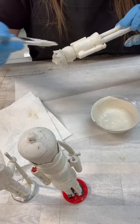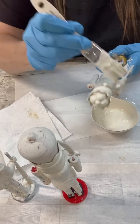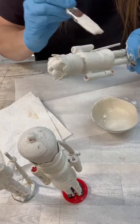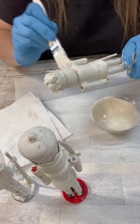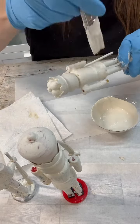I ended up doing two coats because I wanted that super chunky terracotta look. I don't think chunky is really the right description for terracotta, but you know what I mean!